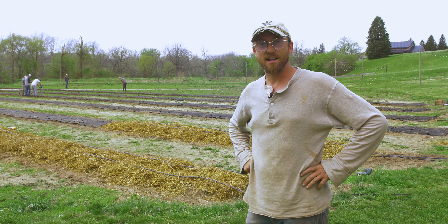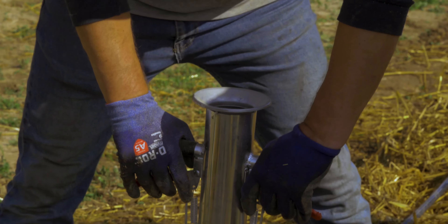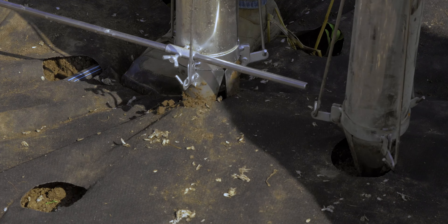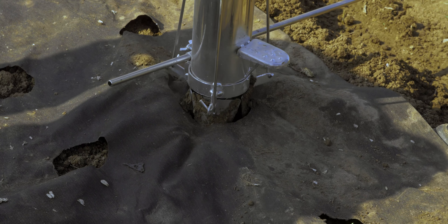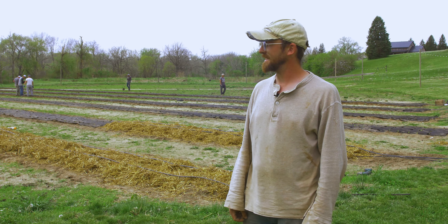One thing we got this year — we had a version of it last year, but it was a big step up — is a handheld transplanter that the guys are using to save their knees a little bit. It's just a little shoot with a handle. You jab it into the ground, open up the shoot, and it drops the transplant right where it needs to be, covers it a little bit with dirt, and you can do it all from standing. Got to save these guys' knees when I can, because I work them hard.